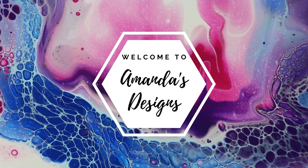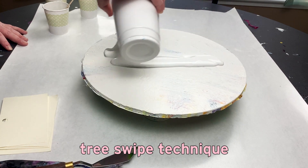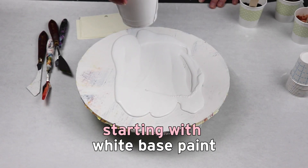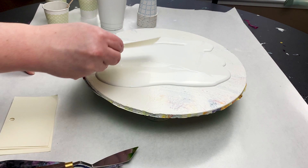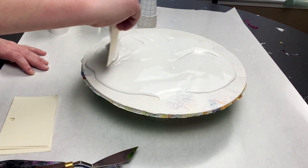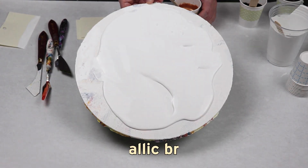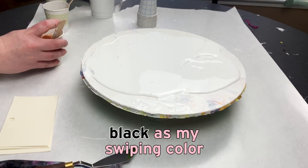In today's video I am doing a tree swipe technique with the Shelley art recipe of paint. My white base paint is house paint mixed with some GAC 800 to help stop it from cracking. And then I have two Arteza metallic paints — one is a gold copper and the other is a metallic brown. And then I am going to be using black as my swiping color.